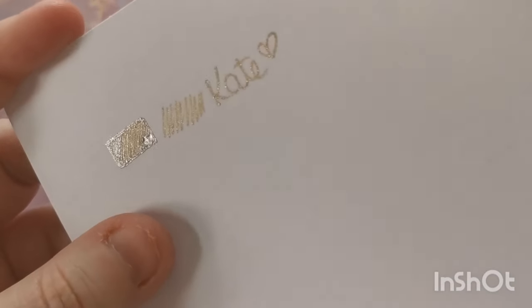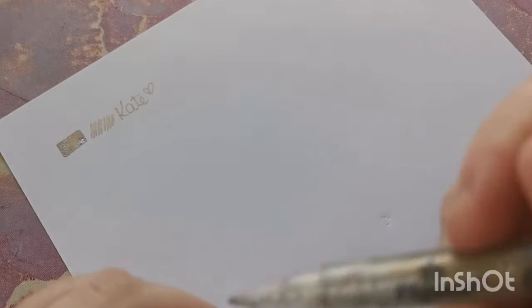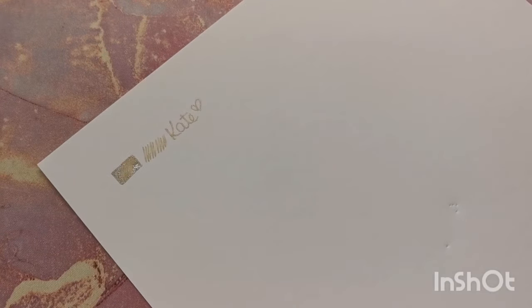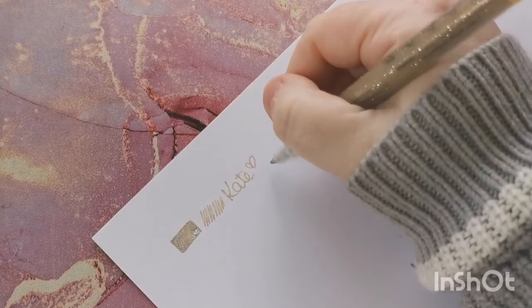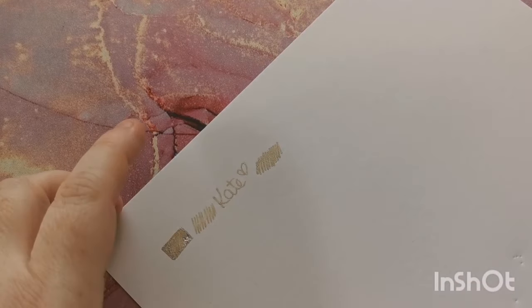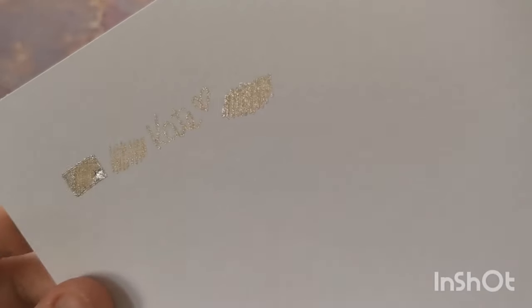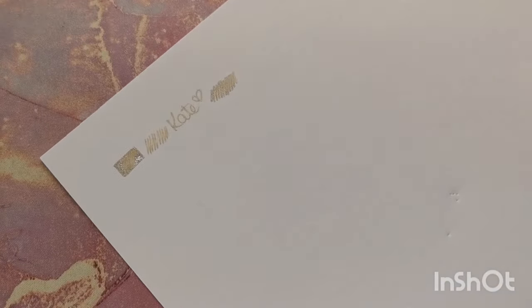The gold would probably need a bit more of a shake to get the glitter going and disperse it into the pigment a little better. After giving it more of a shake - can you see that? Look at how shiny and shimmery that is. That is beautiful.